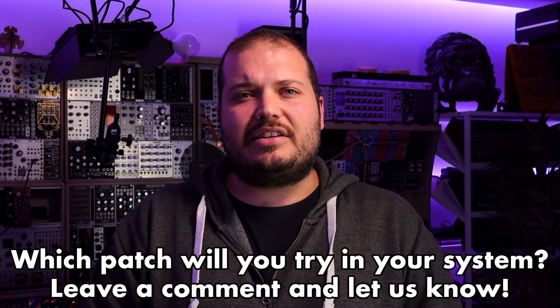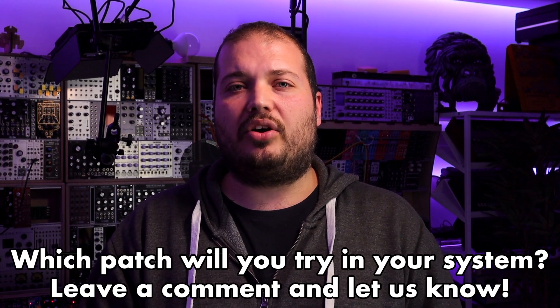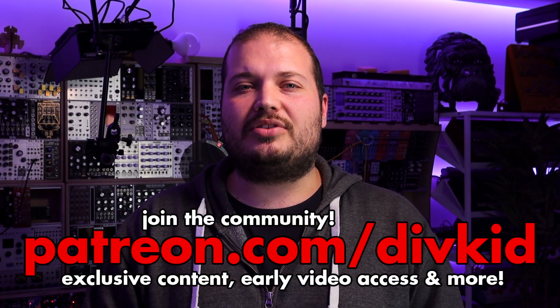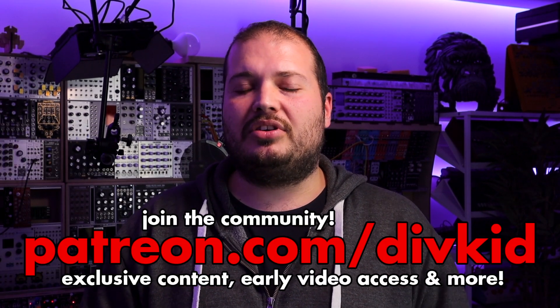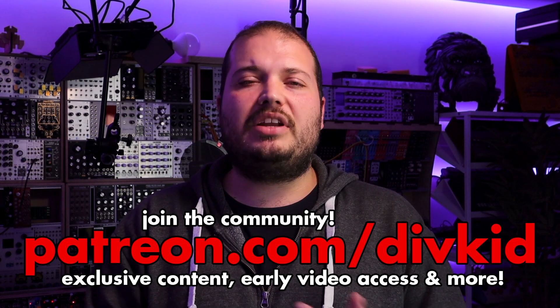Thanks for checking out this video on the Motion Meter from Molten Modular and Befaco. Hope that's highlighted how key and important utilities are to modular, and given you some ideas to try in your own systems. For a full patch breakdown of that first patch, that's exclusive for Patreon supporters — linked in the description, where you'll also gain access to the Divkid Discord community, more exclusive videos, PDF patch books, and lots more. Hit like, subscribe, all the usual end-of-video stuff. See you next time!